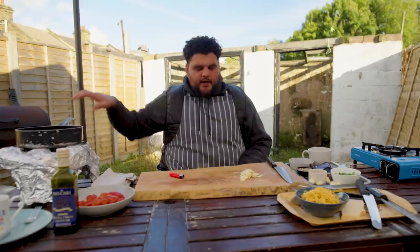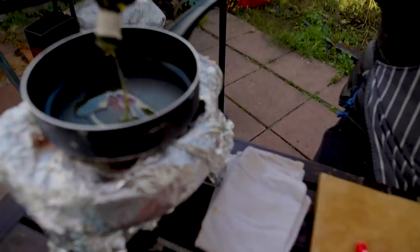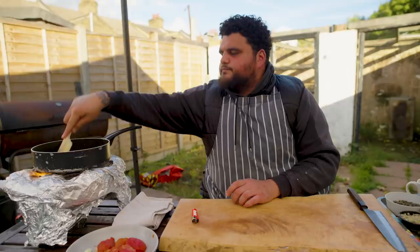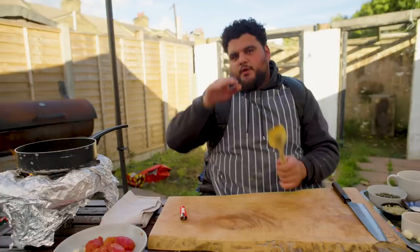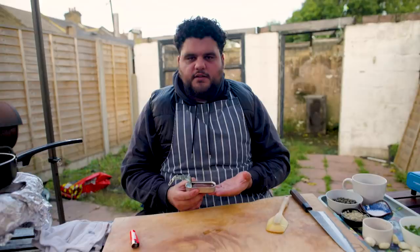That's pretty much all the prep for this. Everything else is measure by a tablespoon, stick it in a pan and let it cook down. I'm going to get my pan on, nice high heat, a little drizzle of olive oil, and we're going to go in with our garlic. We want the garlic to slowly, casually start to fry, because we're almost building a base to cook our tomatoes in.